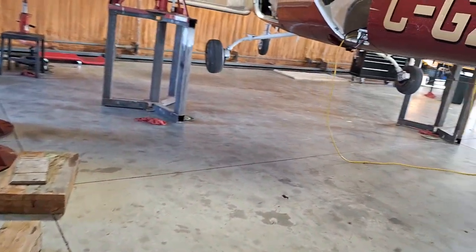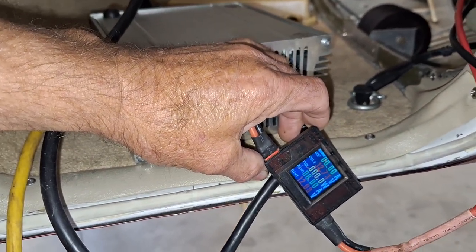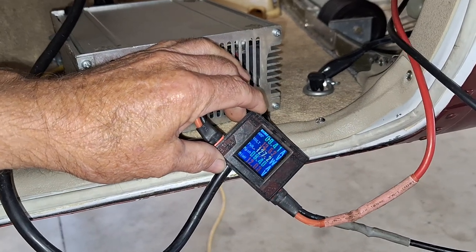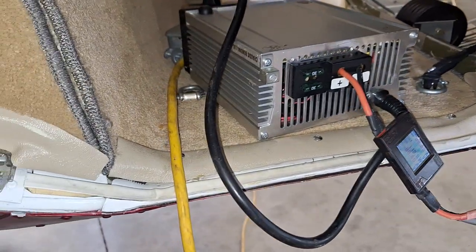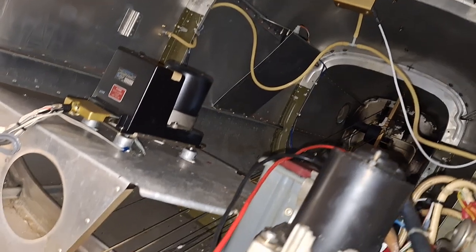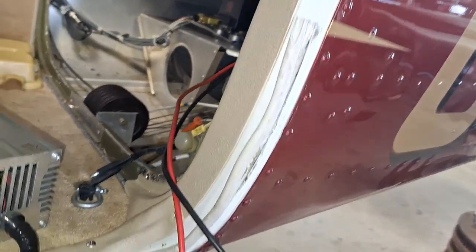I always hook up a battery replacer — this unit does about 60 amps. It's the type used in the automotive industry when flashing a computer on a car so the battery doesn't go dead. I have a Hobby King analyzer on it. It's charging at 13.5 volts and taking 9 amps right now, so the battery is a little low. It'll record how many amps it drew during the gear retraction. I have it connected directly to the battery. This is the pump that runs the system, and it gets filled right here — that's the hydraulic fill, filled to level.